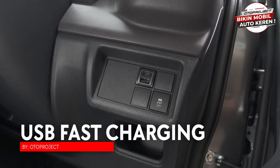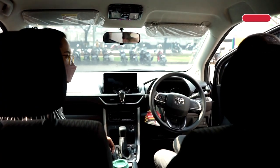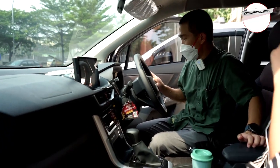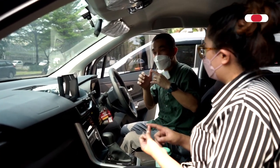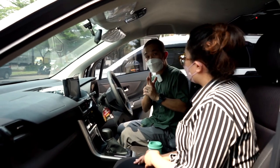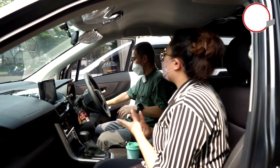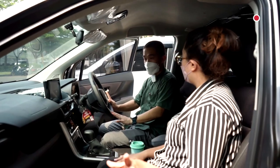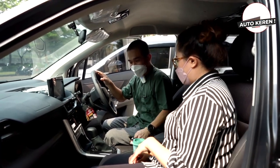Kalau USB sama seperti Veloz — Veloz juga bisa pasang. Kita lagi mau bikin panel-panel di pintu, di armrest, dan di sini juga. Saking banyaknya sampai lupa apa yang lagi kita bikin — karena banyak project, seperti HRP, Avanza belum selesai, Veloz belum selesai, Expander juga belum selesai. Akan dimewahkan lagi dengan panel-panel sampai ke belakang, semua spot merasakan kemewahan.